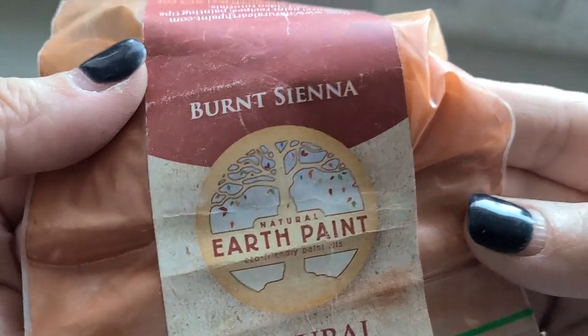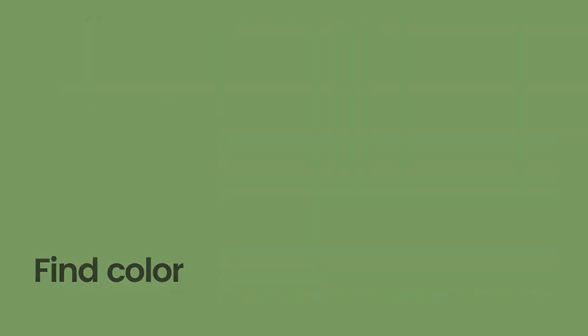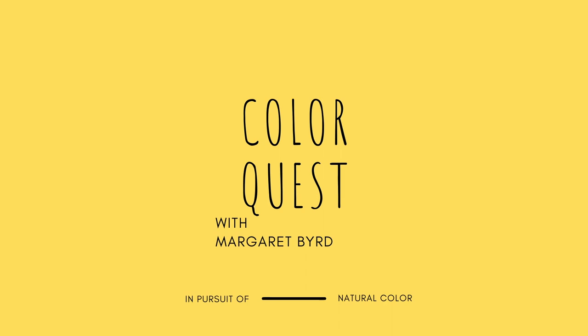Today we are going to take that one step further and we're going to add color in the way of earth pigments. So get out your shovel, go find yourself some color out in that dirt, and let's get to making some more prints using soy as the binder. So far in ColorQuest we haven't looked much at earth pigments as a way in which to invite natural color into our worlds.